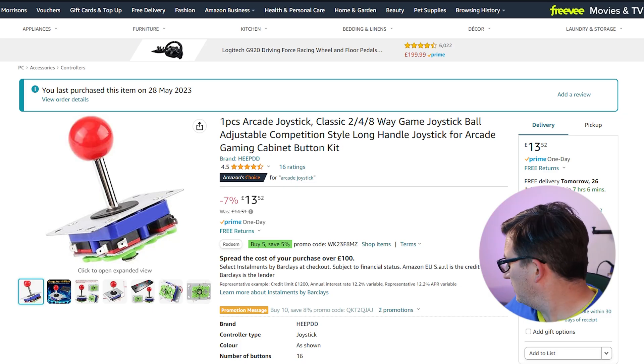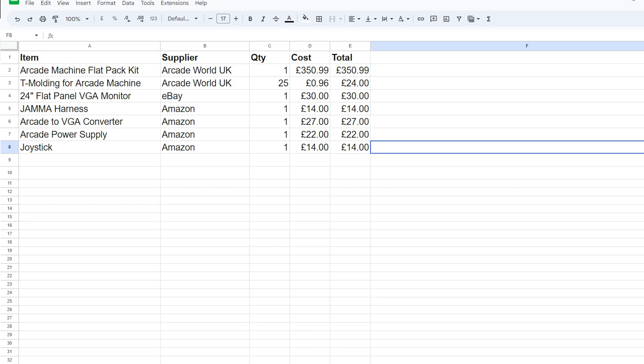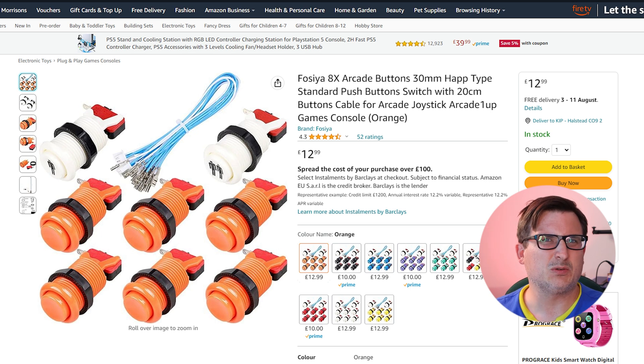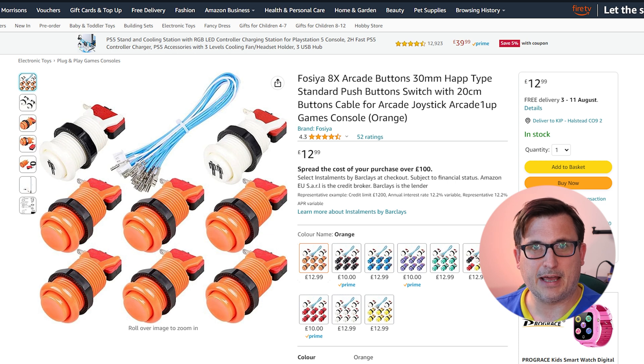We need another joystick — I've got the one on the controller I made, but we need another one. That's the same one I got and it works quite nicely, so that's £14. We've already got some arcade buttons from part one of the arcade build, but we need more. Some orange ones would be nice — a whole set of six plus a one-player and two-player button for the princely sum of £13, which seems like a bargain.